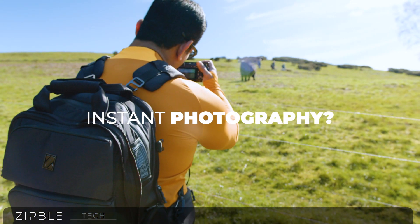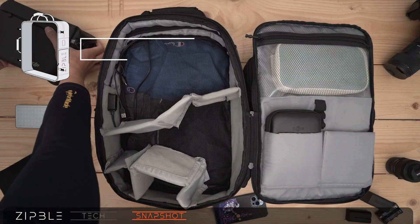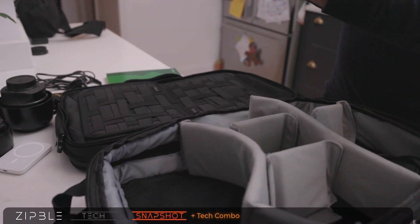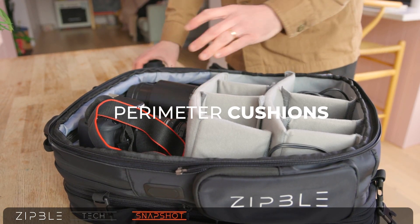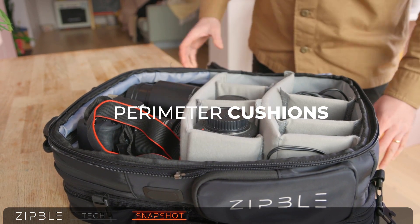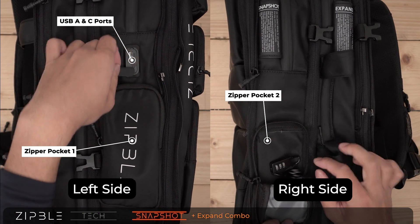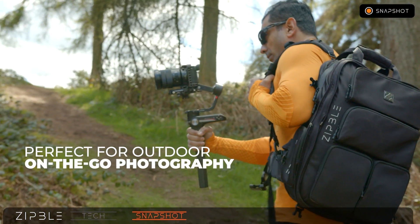Taking photos on the way home? The snapshot module has got you covered. The module's main structure contains Velcro strips on each side to give the camera divider more grip and a soft perimeter cushion to protect your gear from shocks and scratches. Three side compartments allow you to access the module from the sides. You'll never miss that decisive photographic moment again.